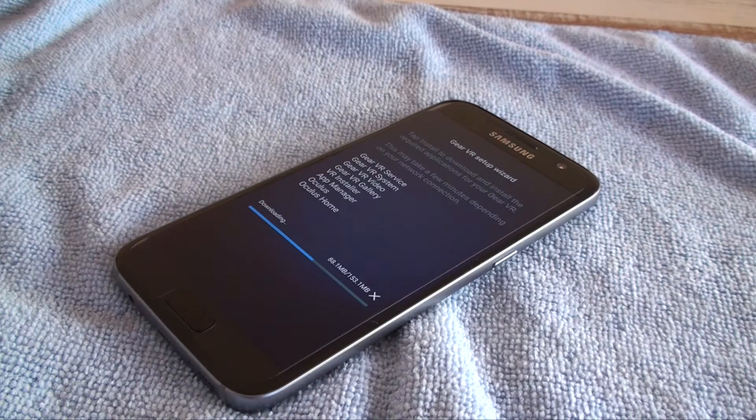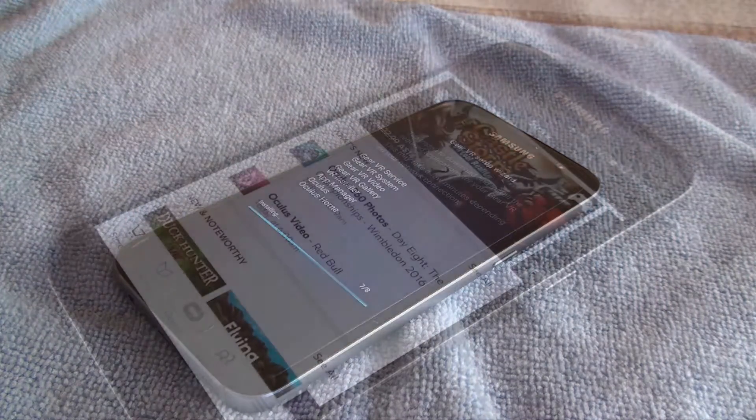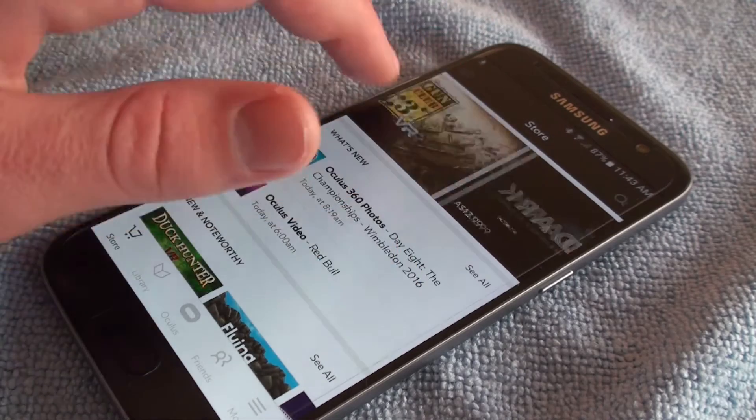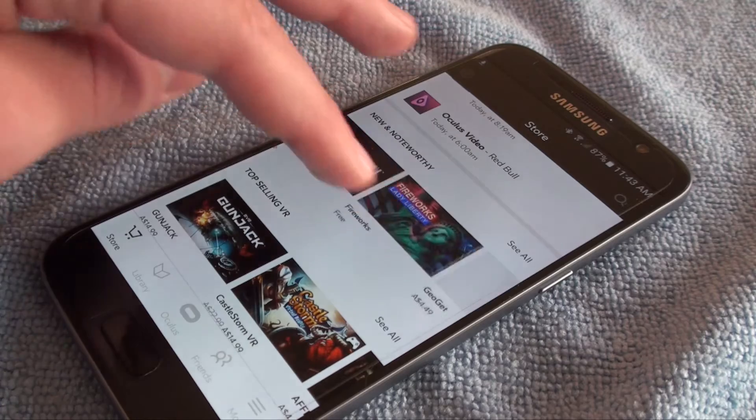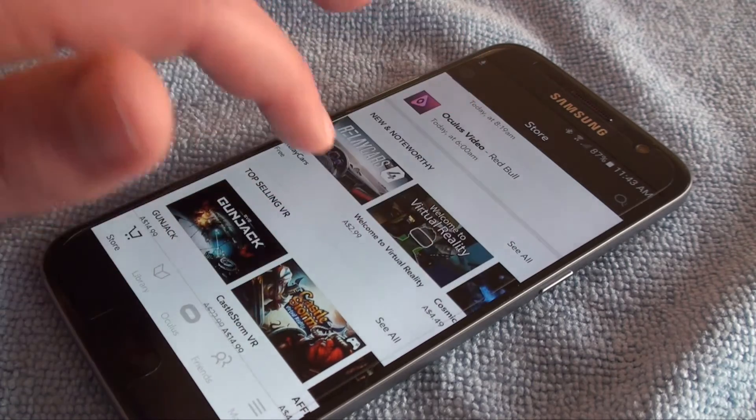The longest part of the setup is waiting for all the required apps to download. Once finished, you're greeted with the store which allows you to download VR apps and games for your headset. There seems to be a wide variety of apps and games available, which is a good thing for everyone who really wants to get into virtual reality.